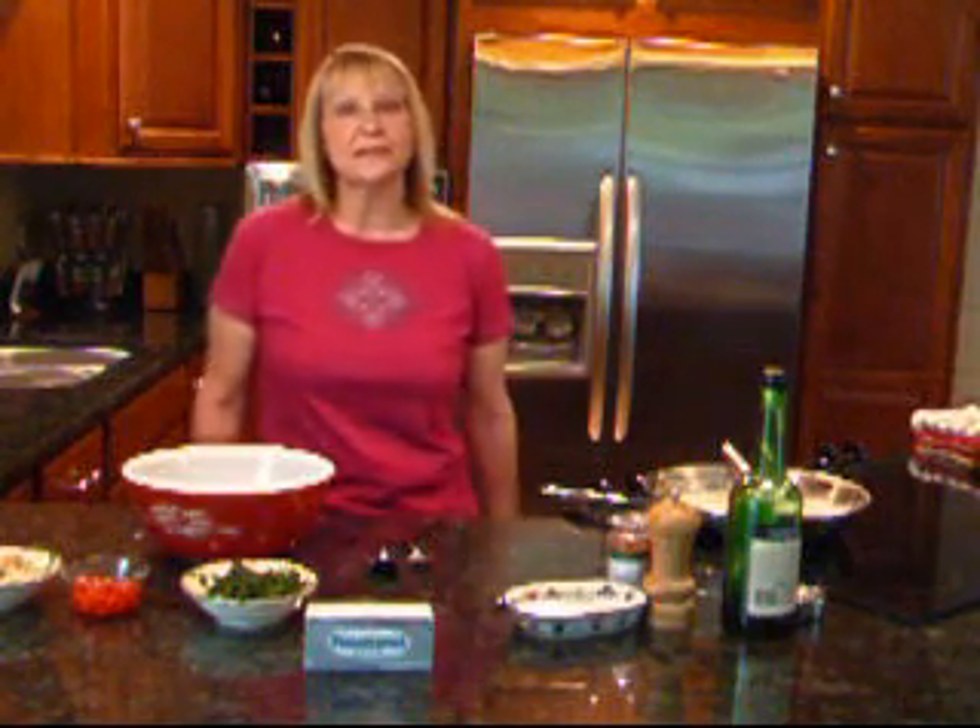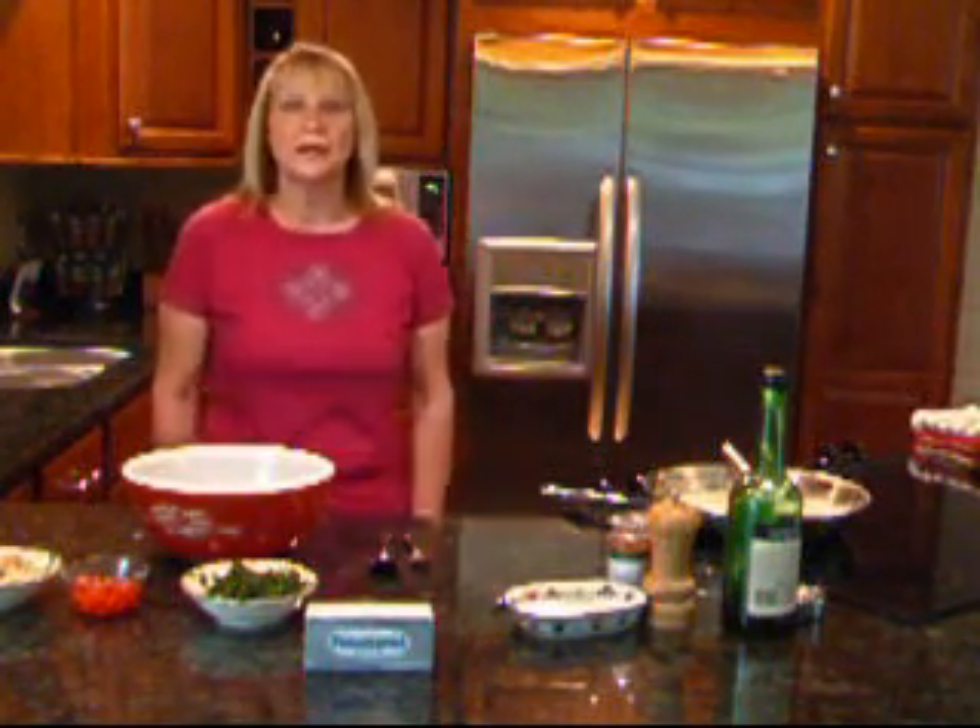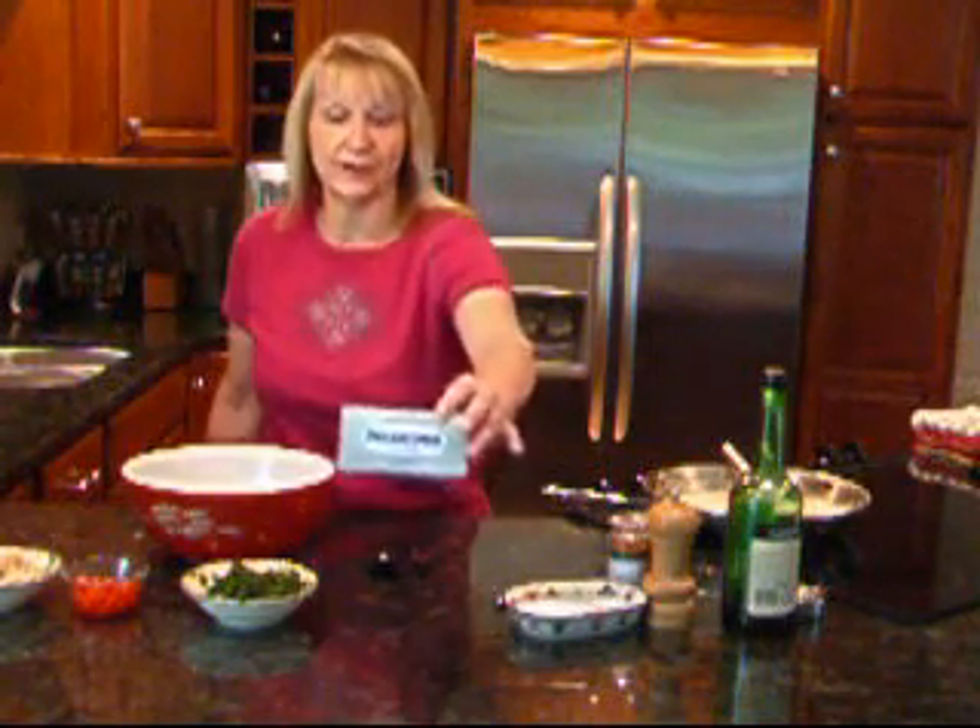Hi, welcome to my kitchen. My name is Debbie Reed, and today I'm going to cook for you a delicious entrée made with Philadelphia brand cream cheese.